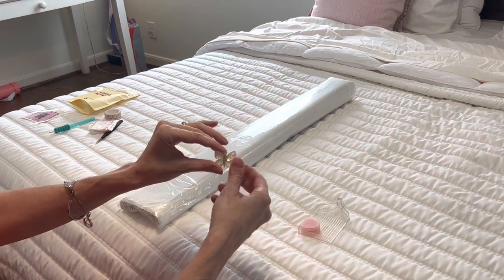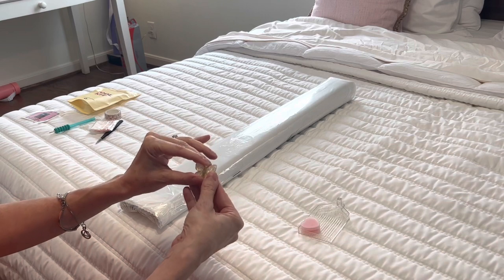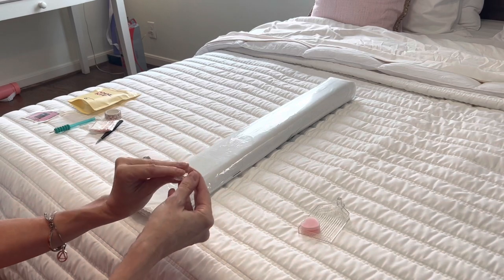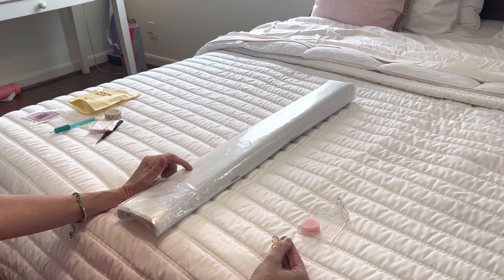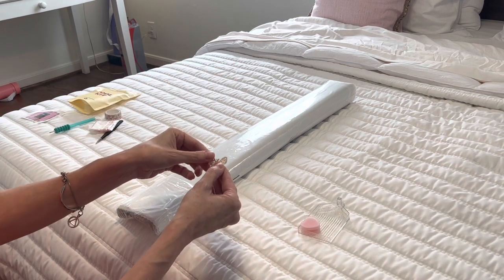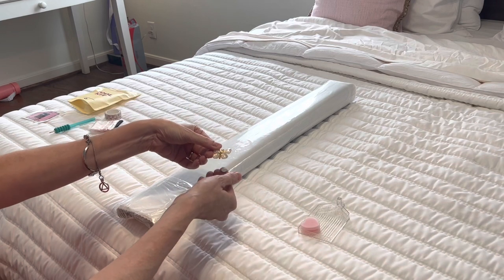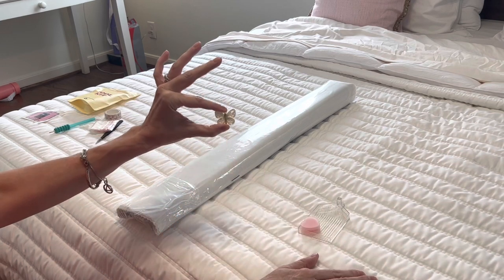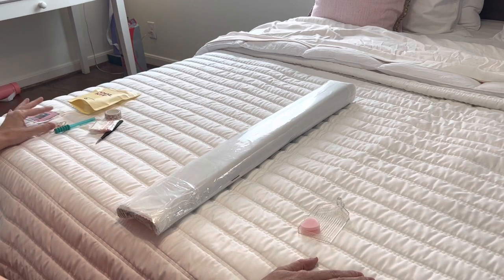You get a darling cover minder — this one is a beautiful golden butterfly. There is a sheet of plastic on the top of the diamond painting, and when you are diamond painting you peel the plastic back and stick the cover minder on top. The magnet goes on the bottom and holds the plastic back so it's not flopping around.